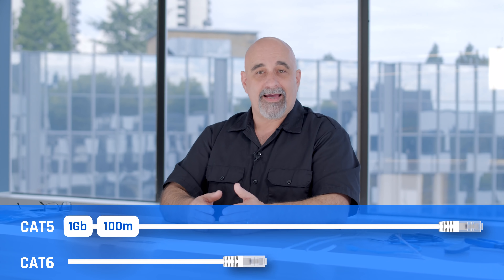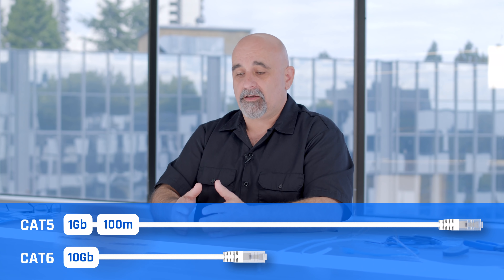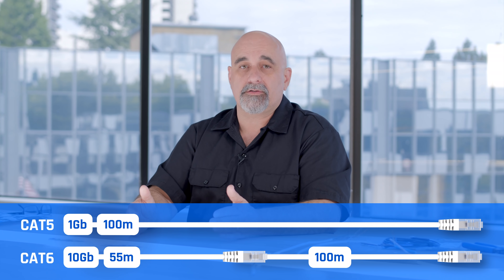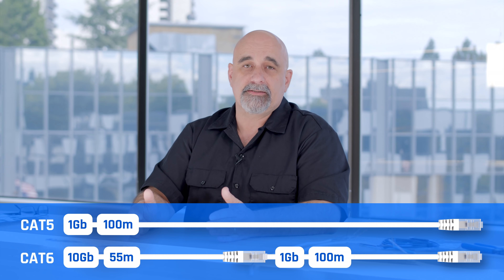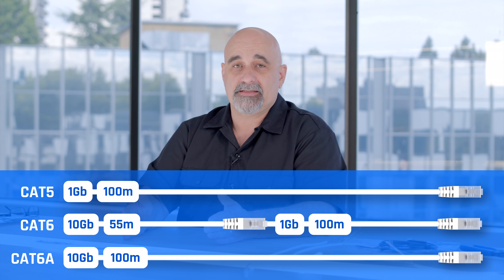There are a number of different categories of cables: Cat5, Cat6, Cat7, and Cat8. A Cat5 cable can go up to 1 gigabit and you can't exceed 100 meters in length — from your device through to the other end of that cable to the switch. Cat6 cable lets you get up to 10 gigabit if your hardware supports it. Cat6 by itself, you can go up to 55 meters to get 10 gig, or you can go the full 100 meters but only get 1 gig speeds. And then there's Cat6A, which lets you do a full 100 meters at 10 gig speeds.